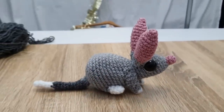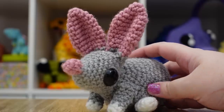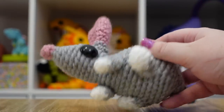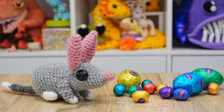And there is our finished bilby! Be careful leaving them unsupervised — they've been known to gather eggs. Thank you so much for indulging my little Australian-themed Easter celebration this year. I hope you had fun making them with me today. Bye!